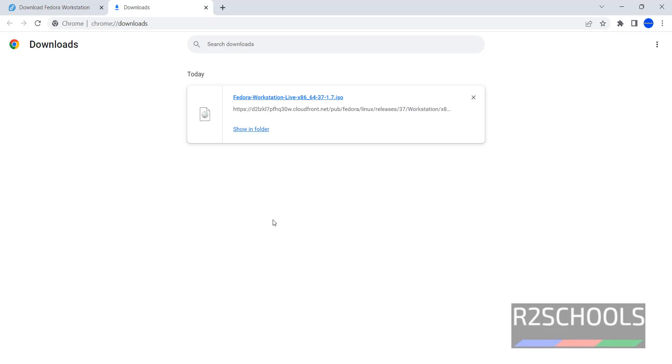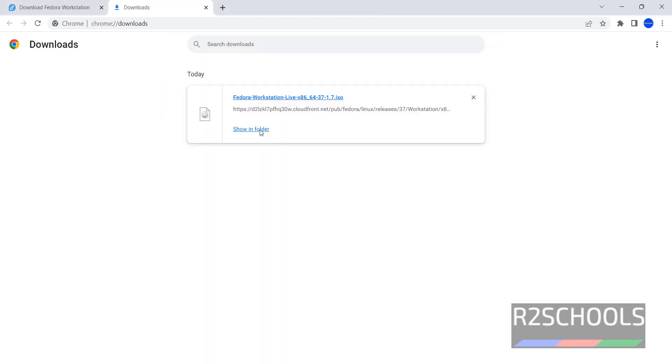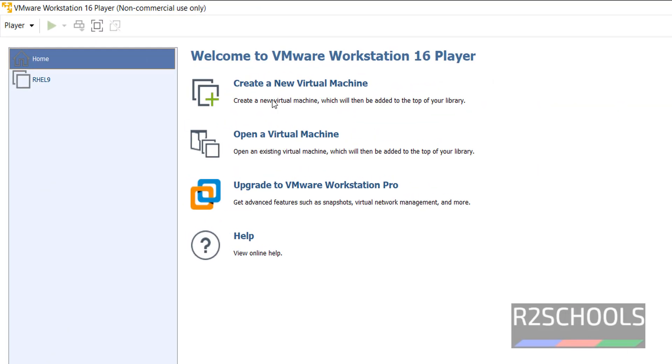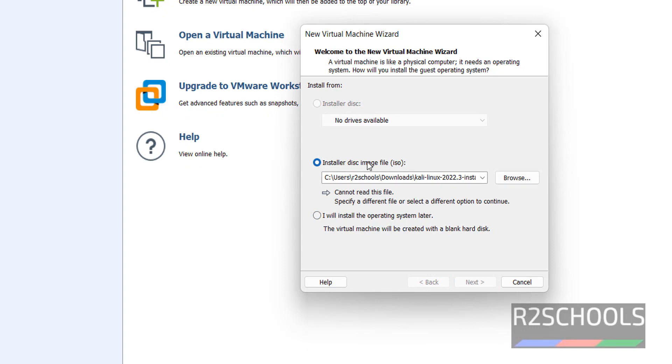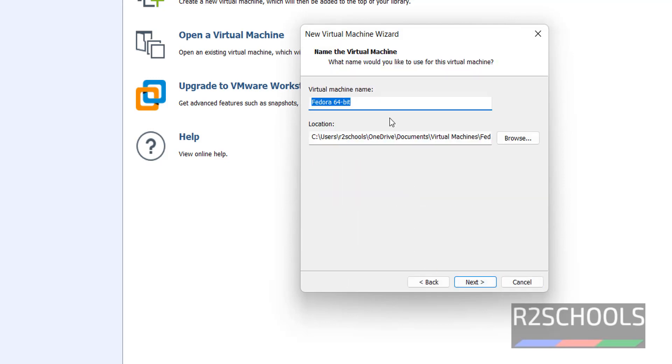Once the download is completed, open VMware Workstation. Click on 'Create a new virtual machine'. Choose 'Install disk image file', then browse and select the downloaded Fedora 37 ISO file. Then click Next. Here we have to provide a name for the Fedora Linux virtual machine. This is the virtual machine location. Then click Next.